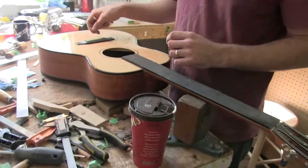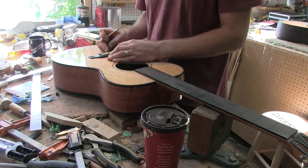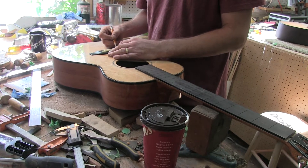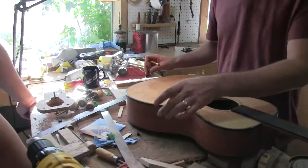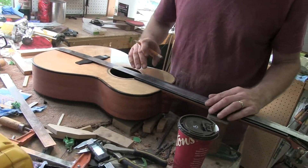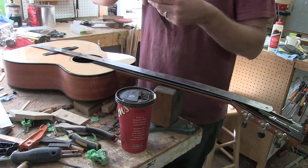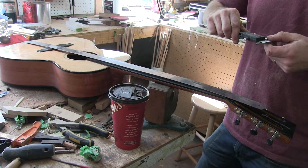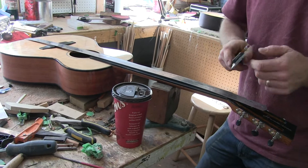Anyway, so if that's the case then my bridge should be sitting — or my saddle should be sitting somewhere like this. So what I'm going to do now is measure one eighth of an inch in on each side.